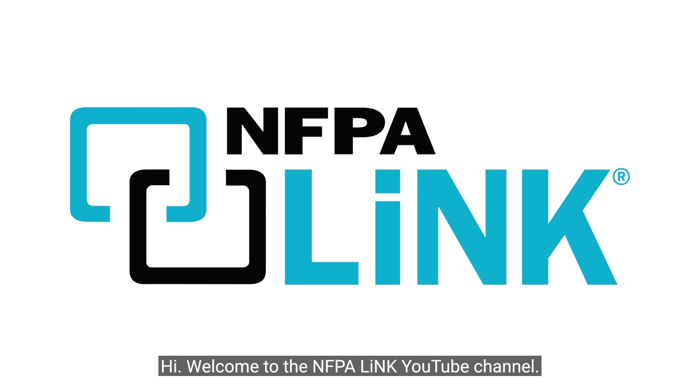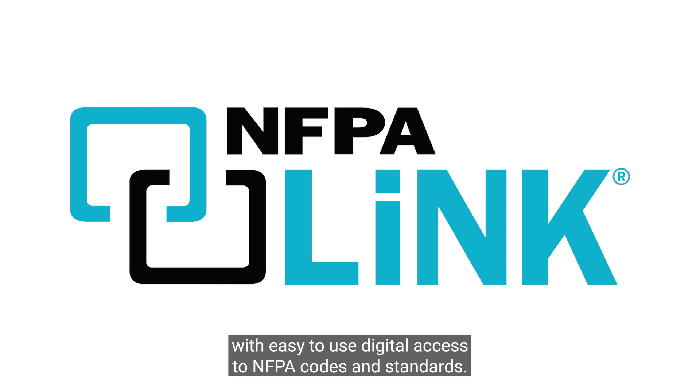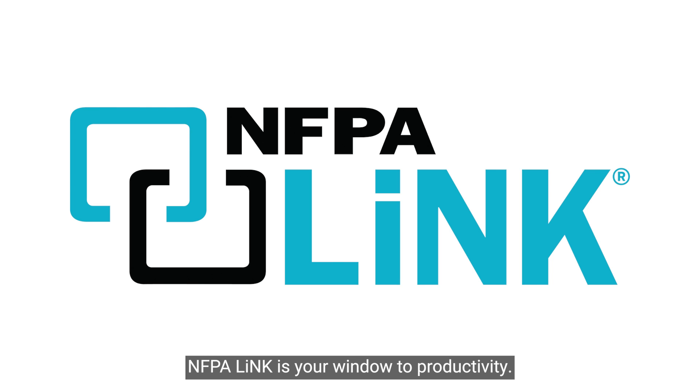Hi, welcome to the NFPA Link YouTube channel. This page is dedicated to answering key questions you have related to fire, electrical, and life safety. With easy to reuse digital access to NFPA codes and standards, NFPA Link is your window to productivity.